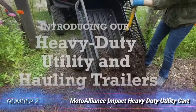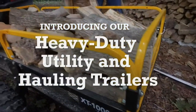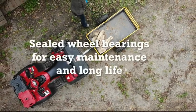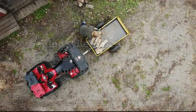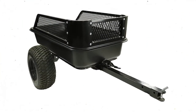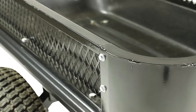Number 2: Moto Alliance Impact Heavy Duty Utility Cart. Designed with the demanding off-road needs of ATVers in mind, this Moto Alliance Utility Cart features heavy-duty construction from top to bottom. The heavy-duty drop pin hitch works with lawn tractors, ATVs, side-by-sides, snowmobiles, and more. This cart has a load capacity of 15 cubic feet and 1,500 pounds.